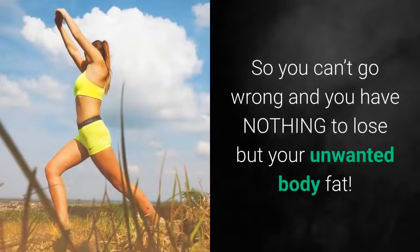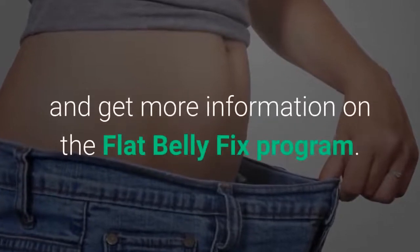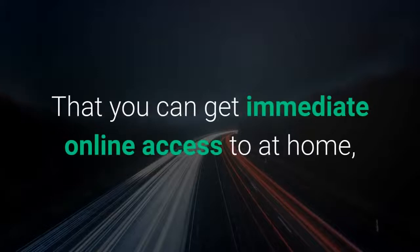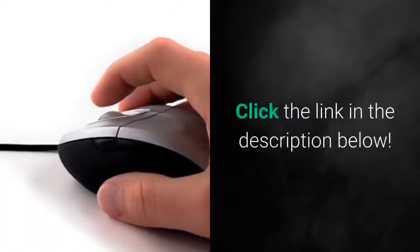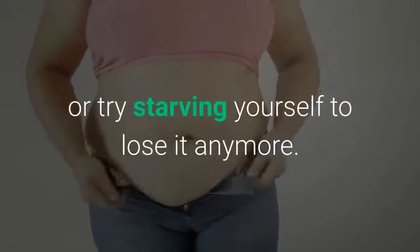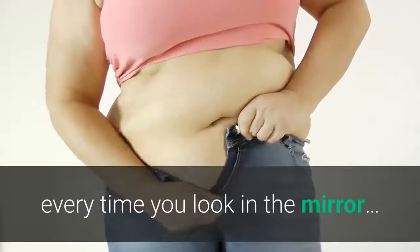So you can't go wrong and you have nothing to lose but your unwanted body fat. If you want to try out and get more information on the Flat Belly Fix program — which you can get immediate online access to at home within a moment's notice to get rid of unwanted fat fast — click the link in the description below. You don't have to feel upset about your weight or try starving yourself to lose it anymore. I know you are sick of seeing your ugly belly fat staring at you every time you look in the mirror.